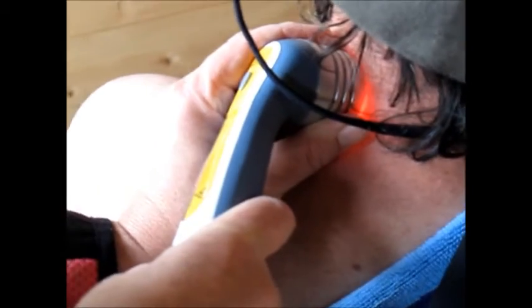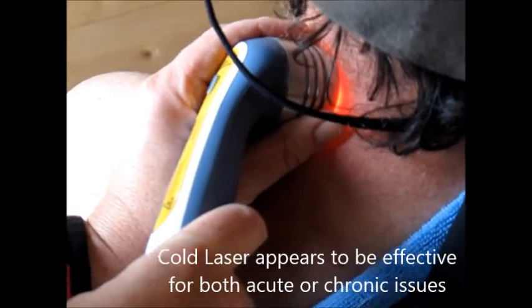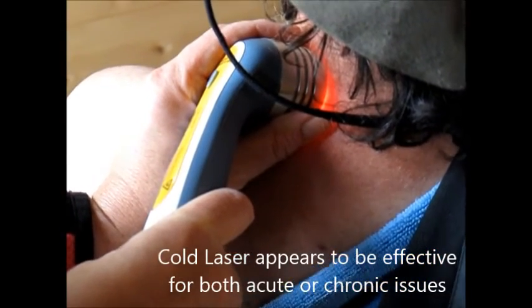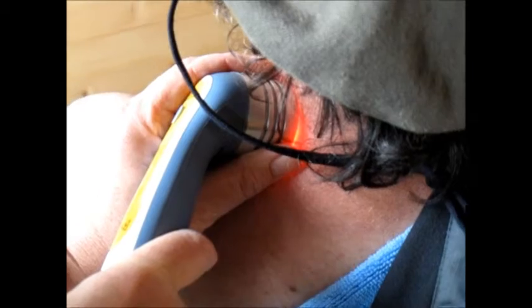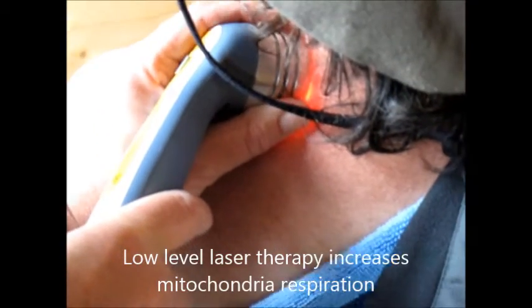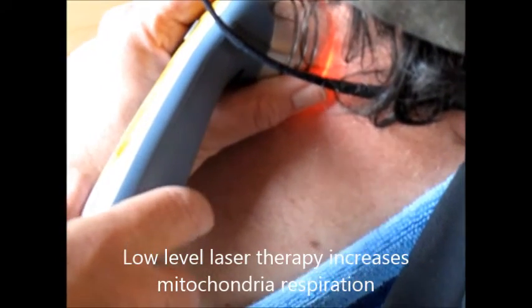This goes pretty deep. The theory behind laser is it can really pretty much treat chronic, acute, anything. Science is now proving that it's the mitochondria that are being affected. There's an increased respiration of the mitochondria, which — well, we all know we need more of that apparently.